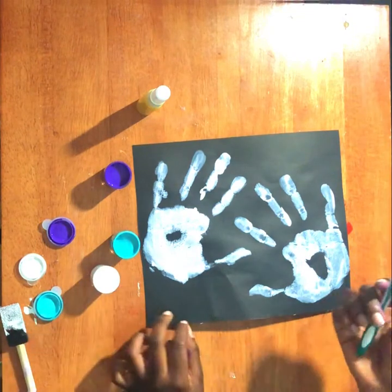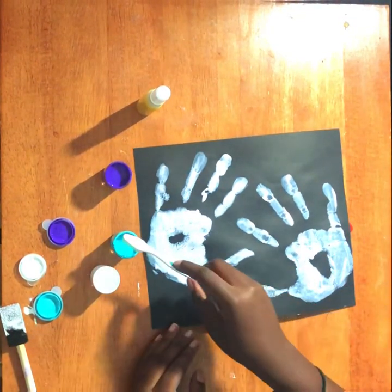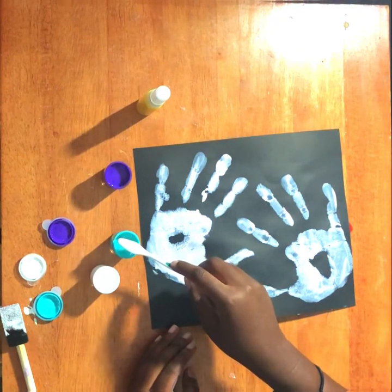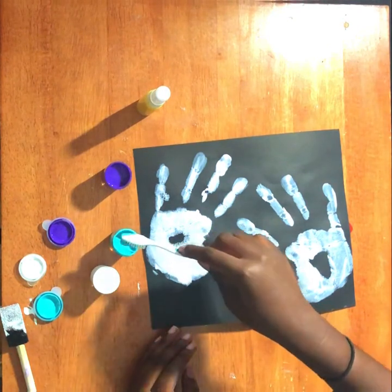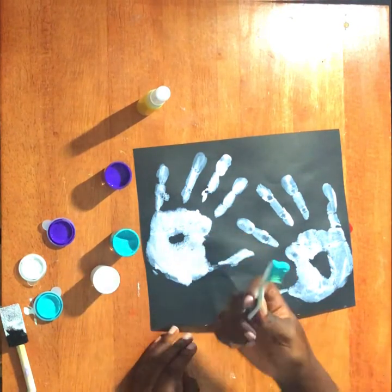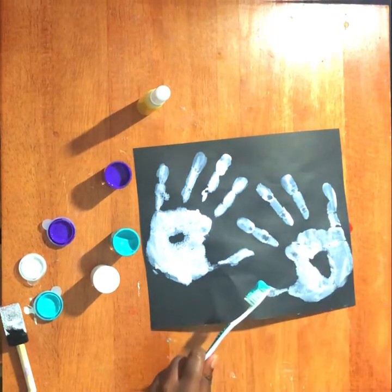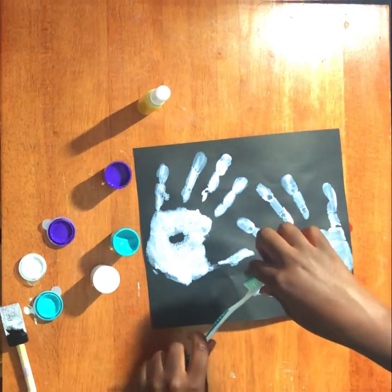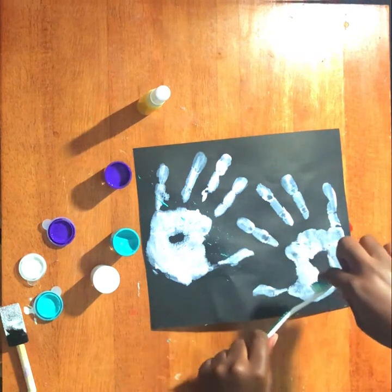Once your hands are clean, it's time for the fun part. You're going to open up your paint and we're going to use our toothbrush to spray the paint onto our paper. We're going to dip the toothbrush into the paint, making sure we have enough paint on the toothbrush, and then we're going to use our fingers and just brush the bristles back and forth so that the blue paint sprays all over our black piece of paper, just like this.